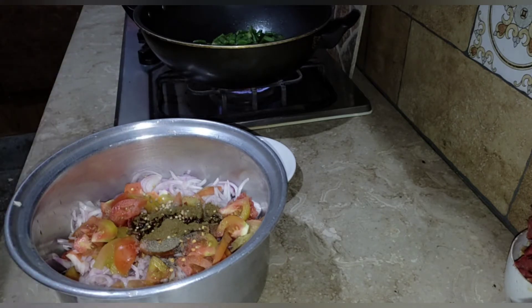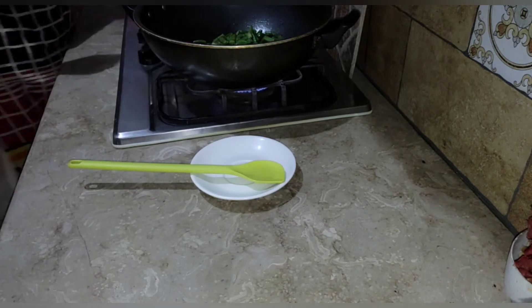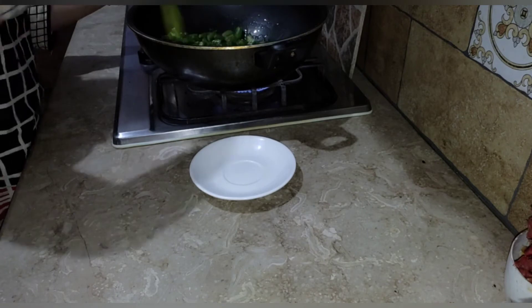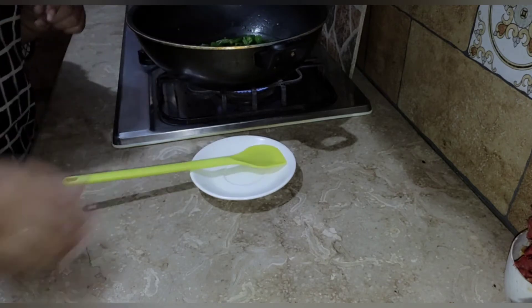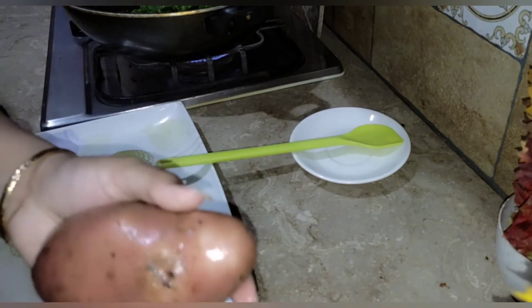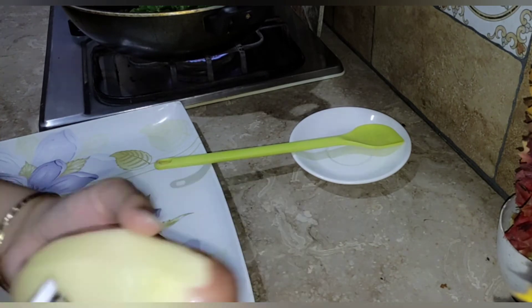I forgot to show you earlier, but I also added sugar and an orange. When you fry the oil for 10–15 minutes, the mixture will be soft. I have a second recipe for it.